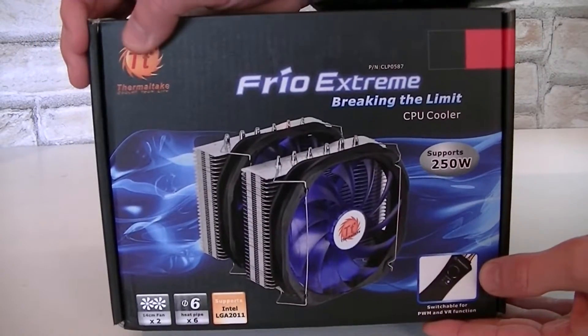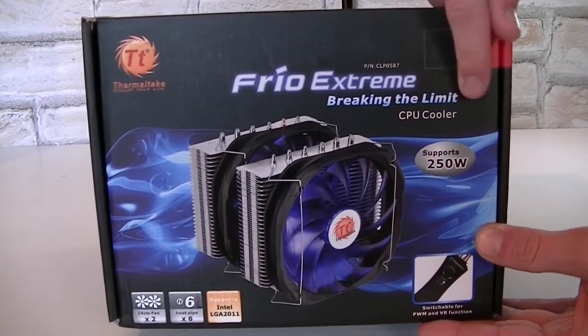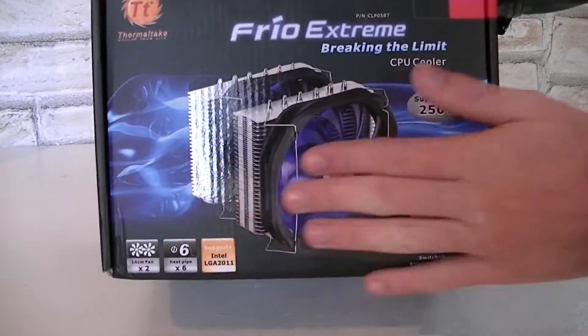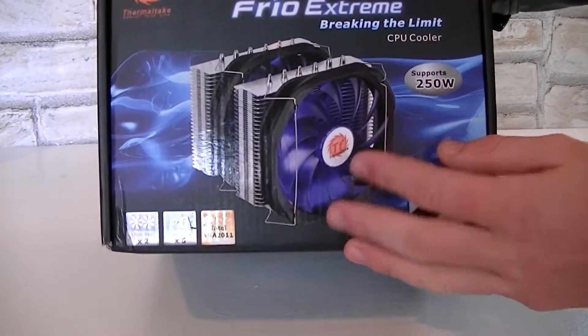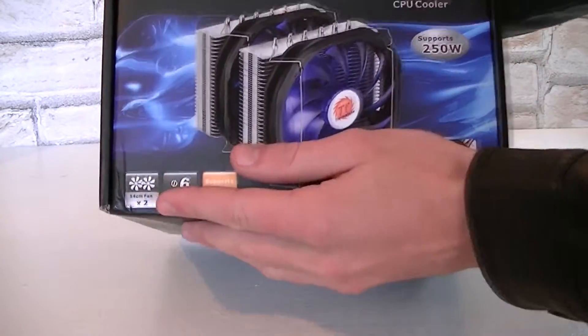Here's the box and it's surprisingly small for this type of huge CPU cooler. Again, we're looking at the Thermaltake Frio Xtreme CPU cooler, and it should apparently allow you to break the limit in terms of overclocking. There even is a nice picture of the cooler itself on the box.